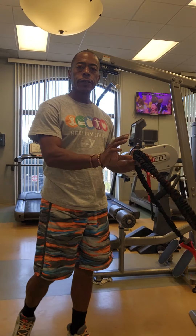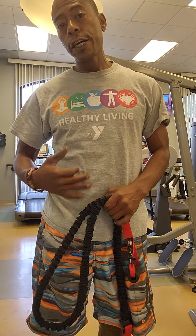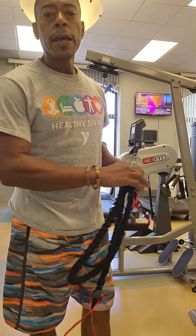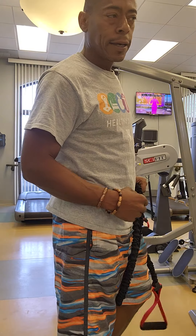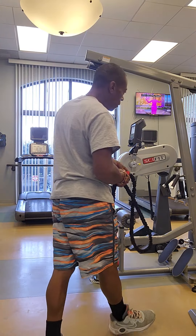The row. Anytime you're pushing, the act of pushing works your chest and the muscles on the front of the body. The act of pulling works everything on the back. You need a healthy mix of the push and pull. This is the pull.